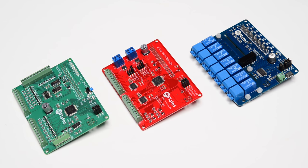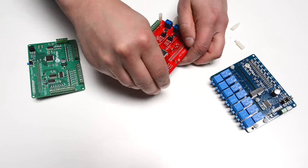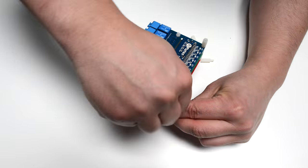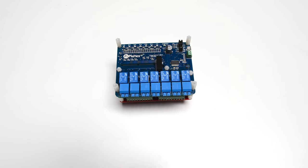Meet Pi Plates, a family of stackable and interchangeable circuit boards for your Raspberry Pi. These boards offer a robust set of features at a low cost that allow your Raspberry Pi to easily interact with the outside world.